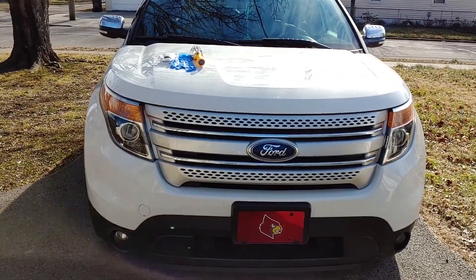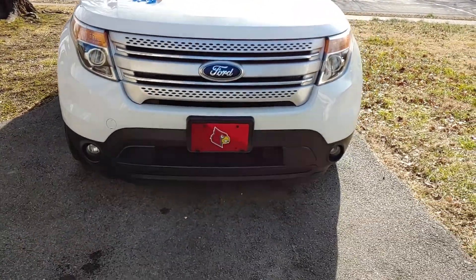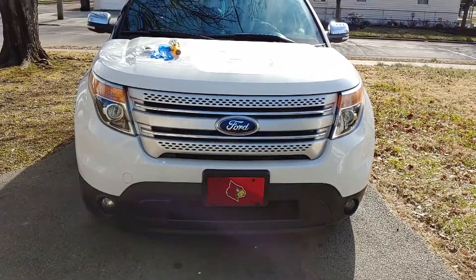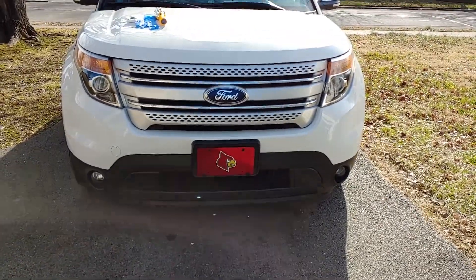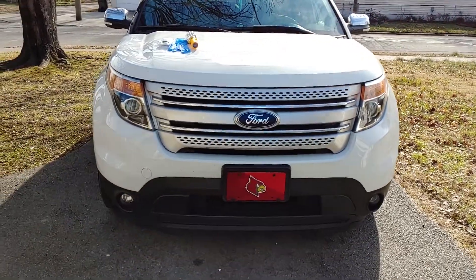Hey guys, this is Make It Work with Yash, and today we are going to do a short video on replacing our fog lights in our 2015 Ford Explorer. I will be putting in the description area what years this will apply to, so just make sure you look in that description area.